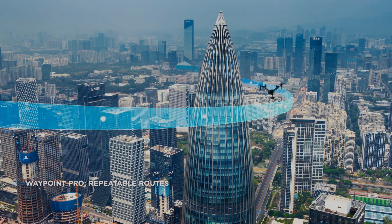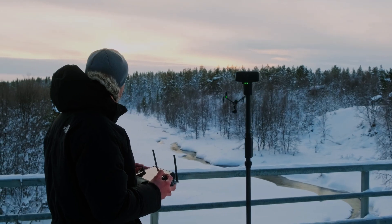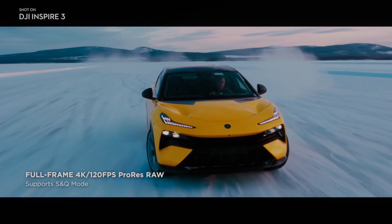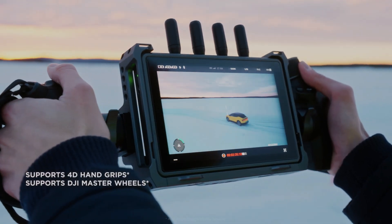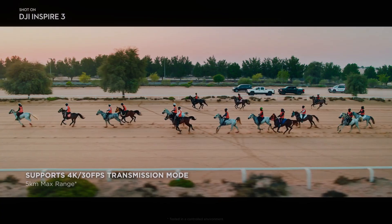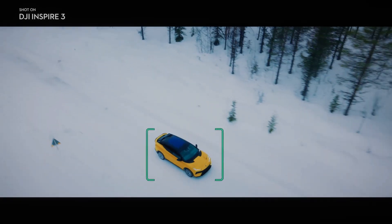This sensor allows for greater control over depth of field. Additionally, the camera has a higher ISO, which allows for better performance in challenging lighting situations. The X9 camera is capable of capturing HDR footage at up to 8K at 75 frames per second or 4K at 120 frames per second, which provides a greater dynamic range and more detail in both the highlights and shadows. This feature is especially useful for shooting landscapes and other scenes with a high contrast range.